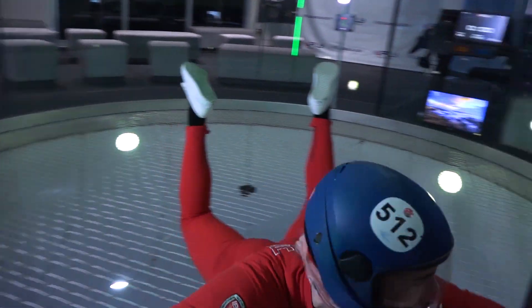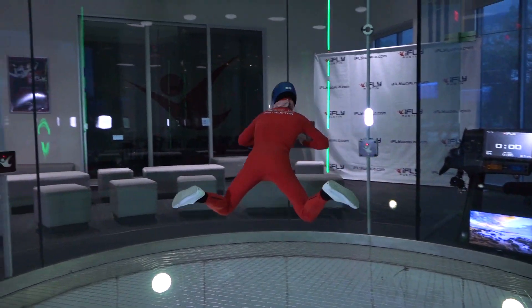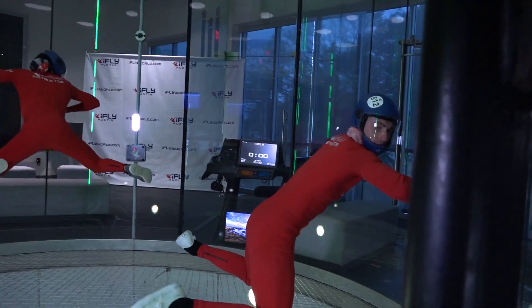As you become more comfortable with creating a consistent carve, you can begin to change the pitch of your body by entering into a knee fly position. Once in this position, the shape and speed of your carve will be determined by the positioning of your legs, arms, and shoulders.